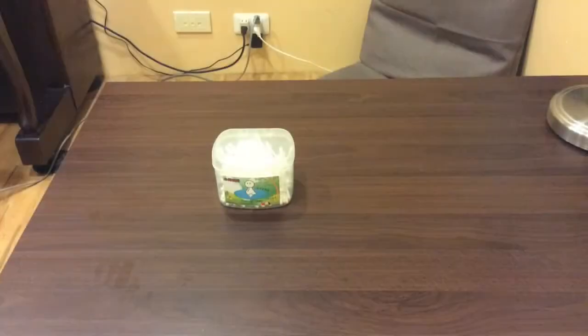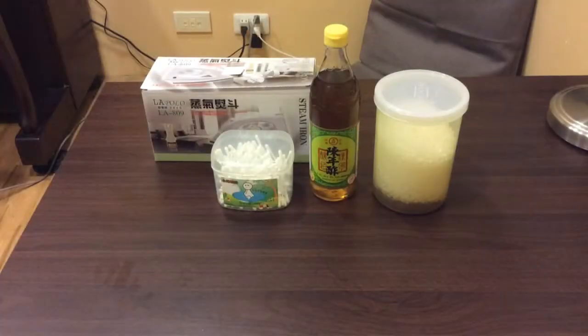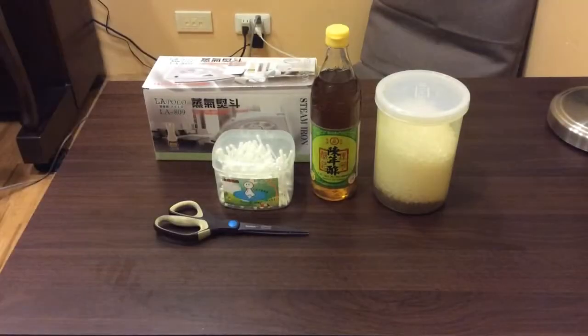Our materials: what we need is some cotton buds for writing, vinegar for our ink, sugar, and an iron for a heating source, and some scissors, and also a rag. We also need two balls and an extra ball, and I'm replacing our sugar with instant cube sugar.